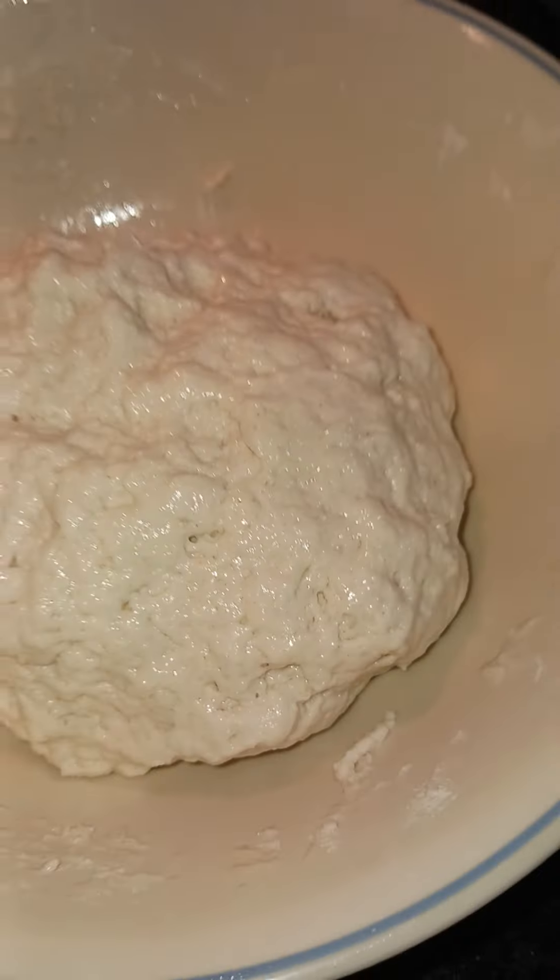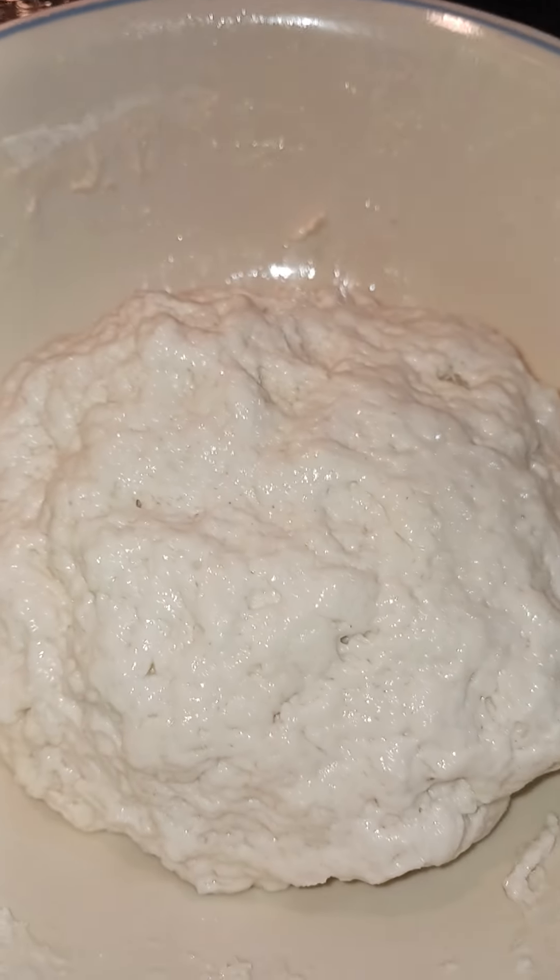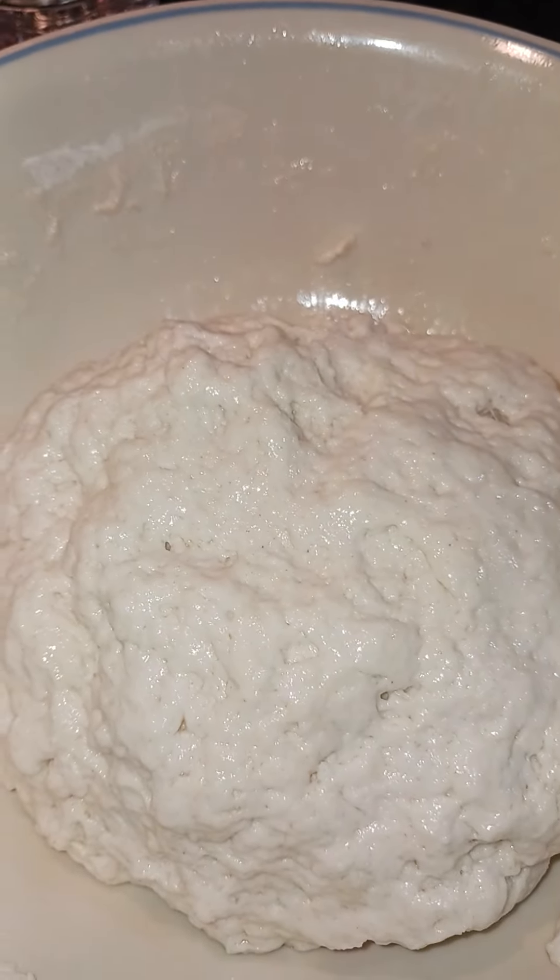This is what it looks like after I put the oil in it. I'm going to let this sit for about 10 minutes before I put it on the tawa.